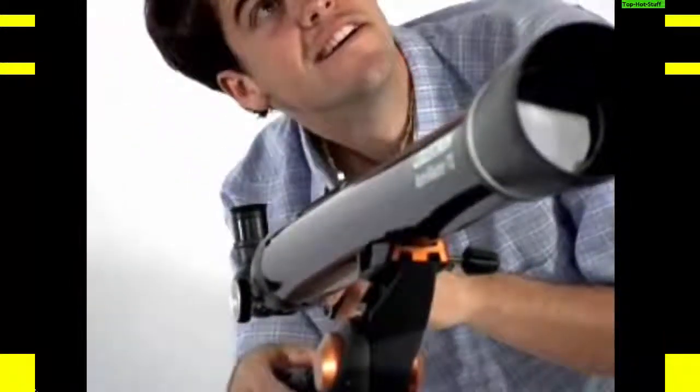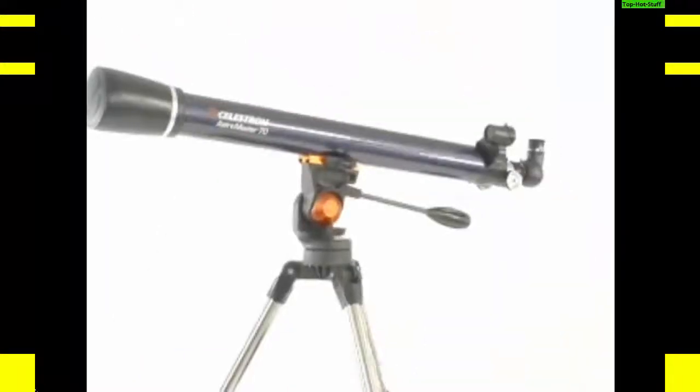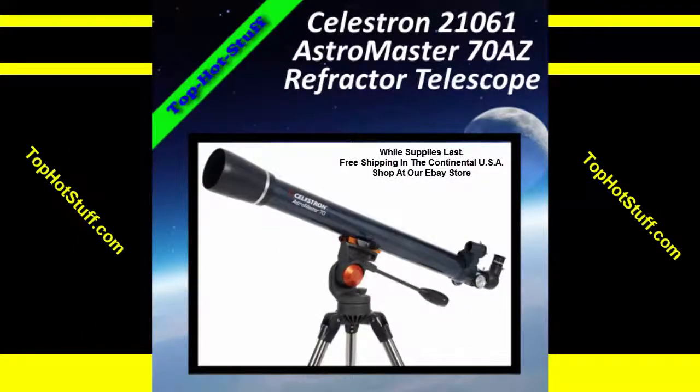This AstroMaster telescope will delight you with its bright, clear images of the Moon, the rings of Saturn, and moons of Jupiter. The Celestron AstroMaster.